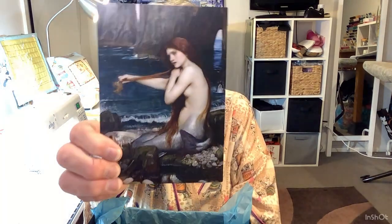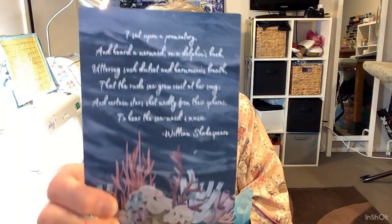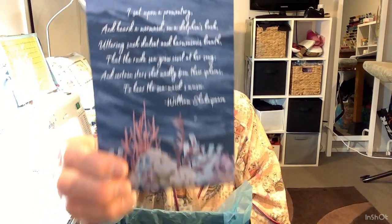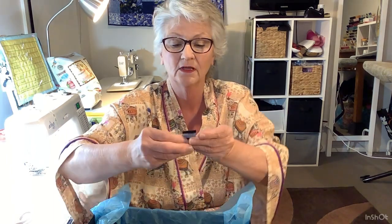This is the beautiful postcard of a mermaid that I got and it's got a beautiful little saying on the back. And with that I also got a label - 'Mistakes made, lessons learned.' How true is that if you're sewing?